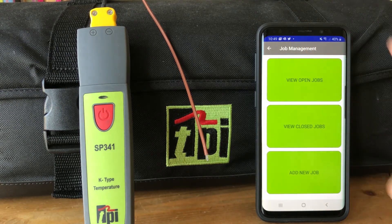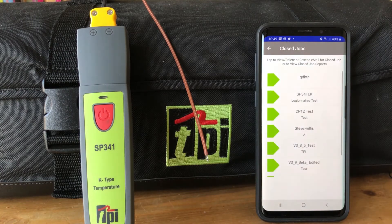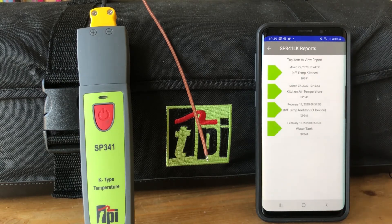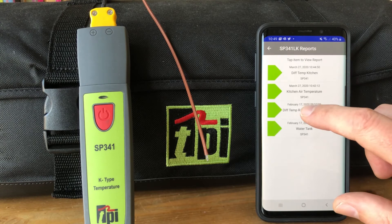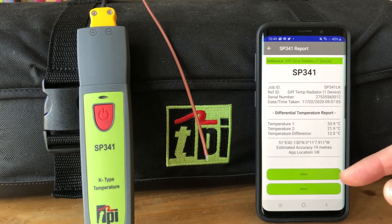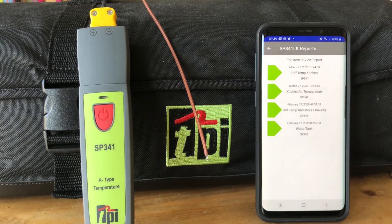You'll notice that when we go back to open jobs, that report has gone — don't worry, you haven't lost it. We can click into view closed jobs and here we have the SP341 job. View the report and all the reports are still there, even ones not emailed out. You can still see the readings and at a later date email or print those out.